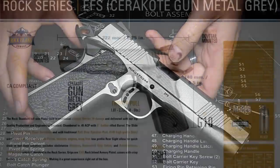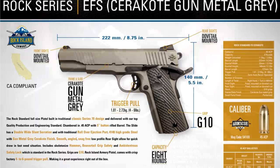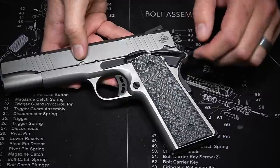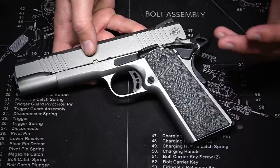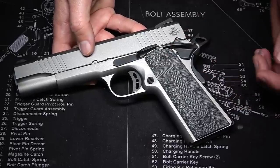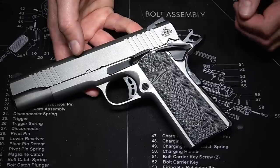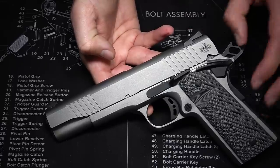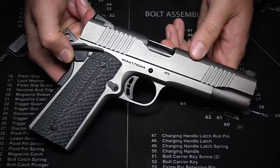So, features and details. We have those G10 grips with a nice semi-aggressive texture, ambidextrous extended controls, and a very nice skeletonized trigger. This trigger pulls at five pounds, which is great. If you know 1911s, you know they tend to have some of the best out-of-the-box triggers you'll find on any pistol. You also get a skeletonized hammer and snag-free combat-style sights. The front sight can be drifted, and both sights are dovetail-inserted and removable. The pistol is also Cerakoted in gunmetal gray.